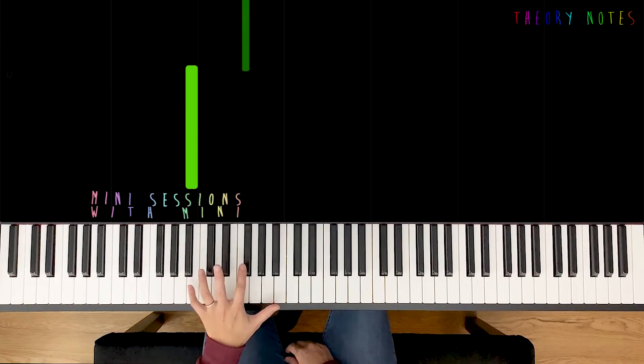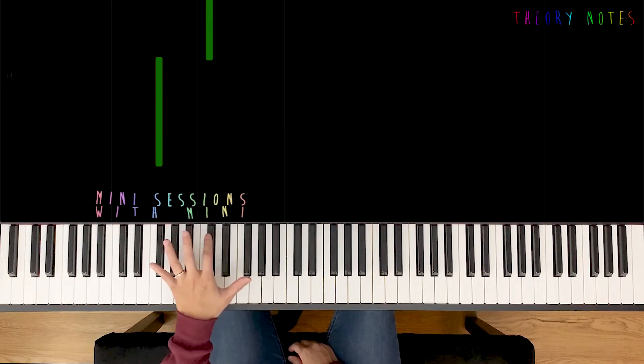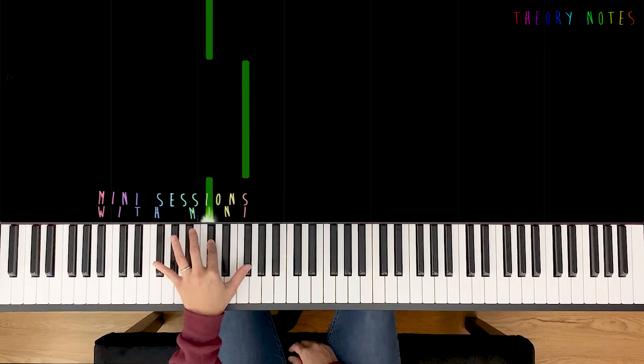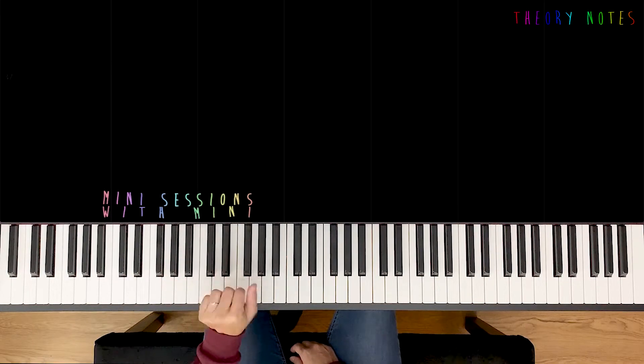So now for pedaling — every time we change our left hand, we're gonna reset our pedal, for a clean sound. Alright, so my left hand's warm. Is yours?